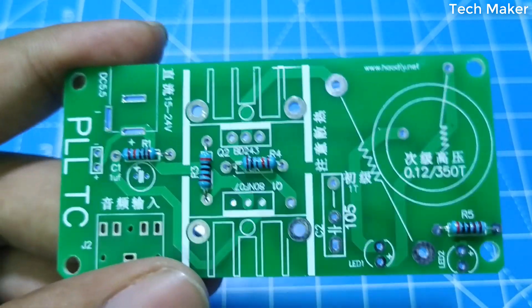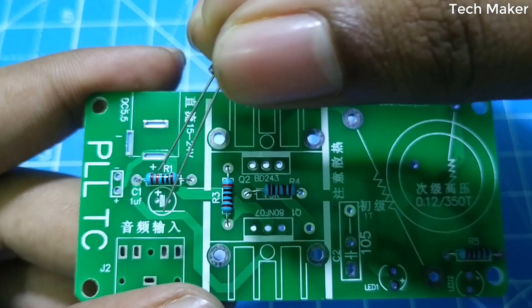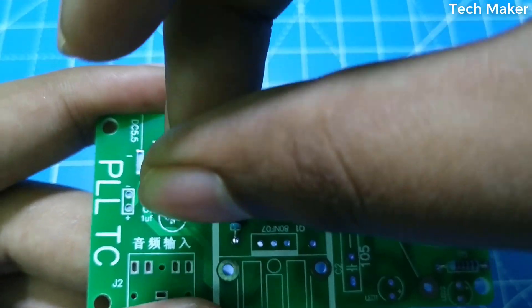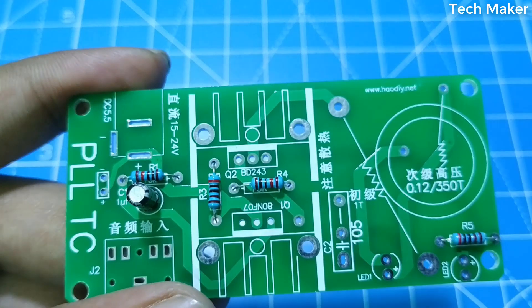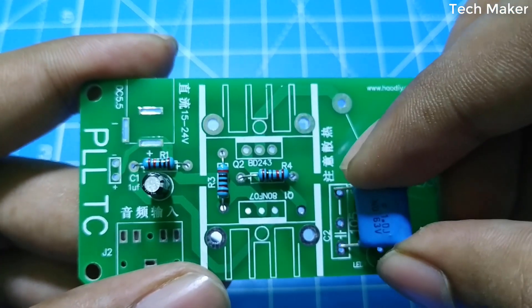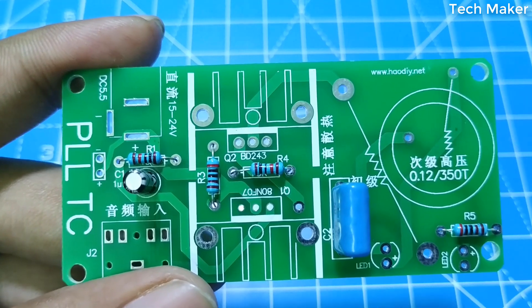Now we will place the capacitors. Now let's solder these components.